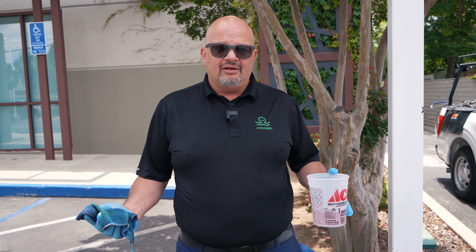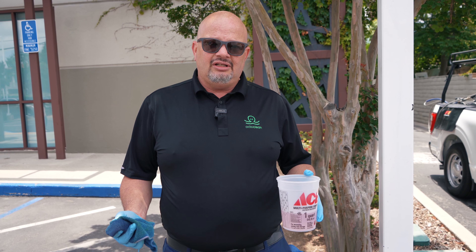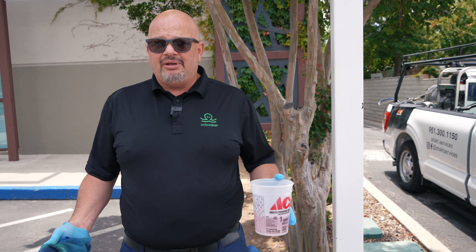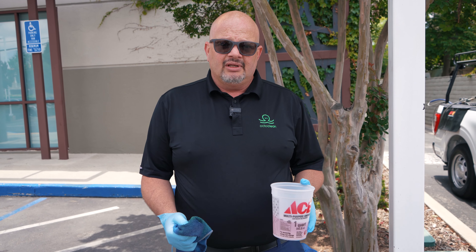They're very effective. A lot of times a company will come out and say, sorry, the pressure washer won't get it off — you're going to need to paint. So a little bit of knowledge, a little bit of education, and you can make a lot of money doing this. The customer will be very happy to come out and see that it's all gone. Thank you for watching. See you next time.